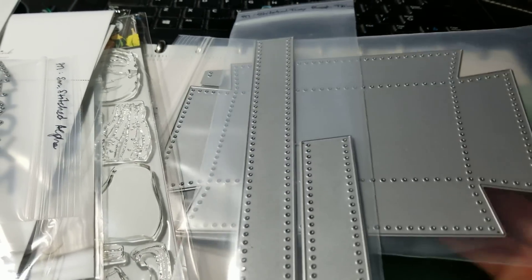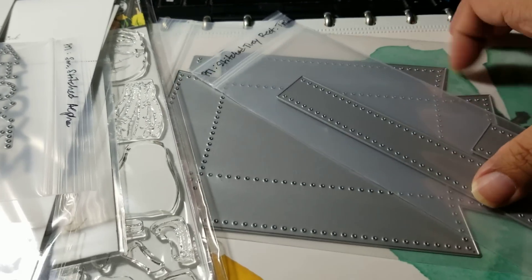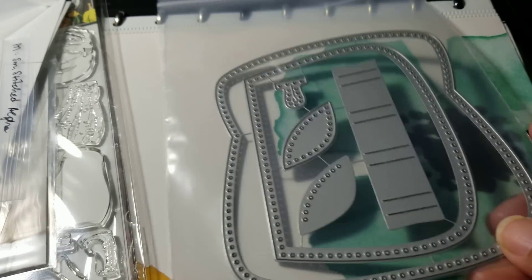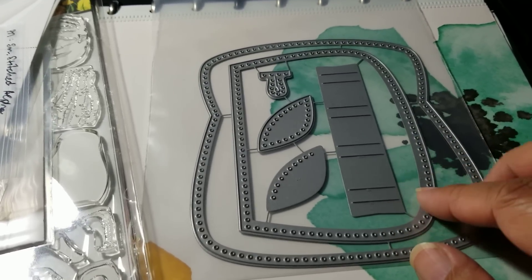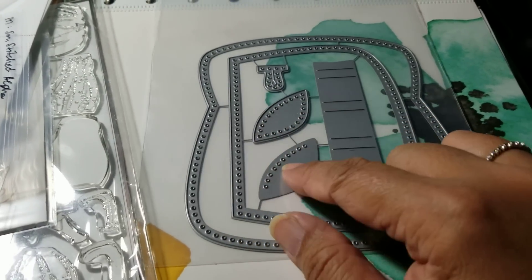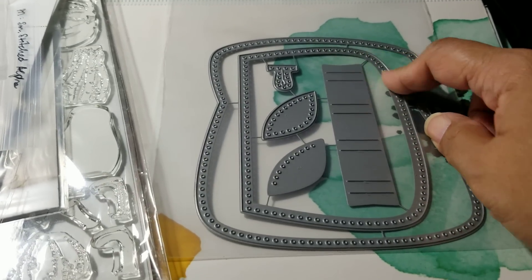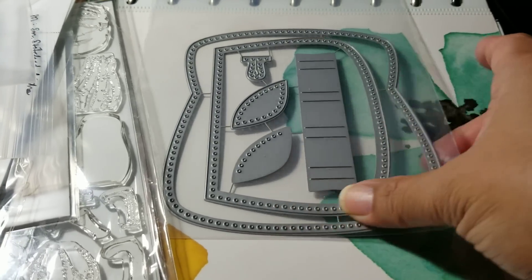The last die I got from Paper Tray in my release order was the coin purse die. It's a stitching die that makes a little coin purse — there are different videos showing people making this. There's a little clasp, two detail pieces for the corners of the purse, and then a flap that goes around it.